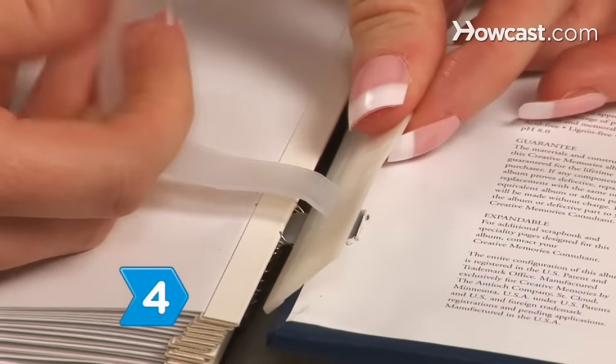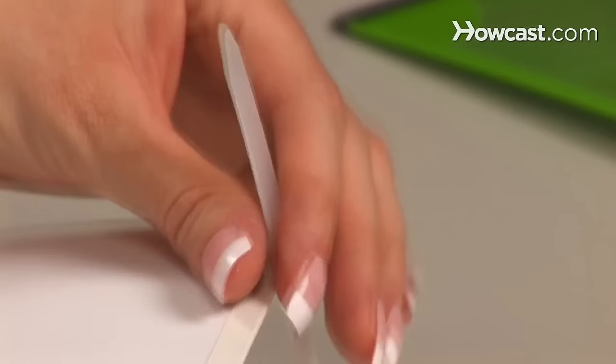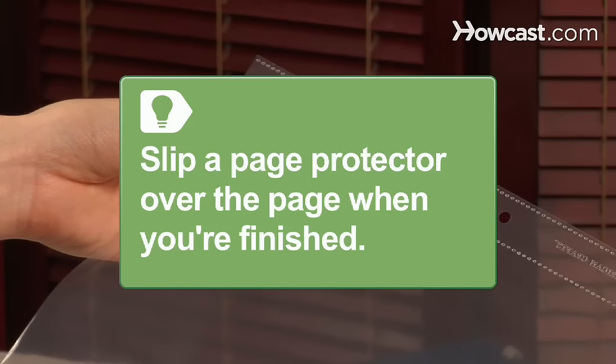Step 4: Insert refills for a strap hinge album by threading two straps through the small hinges located on the back of each page. Make sure you slip a page protector over the page when you're finished.